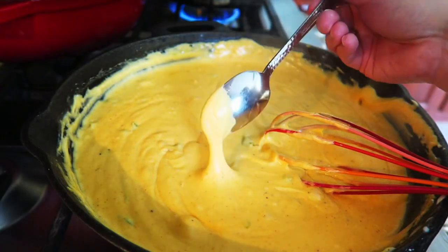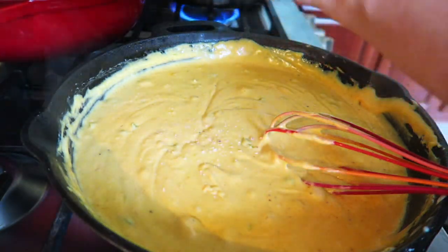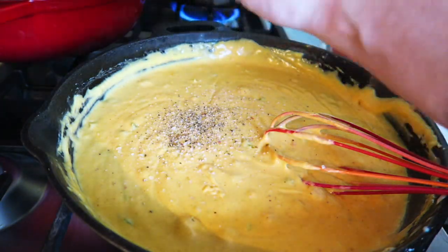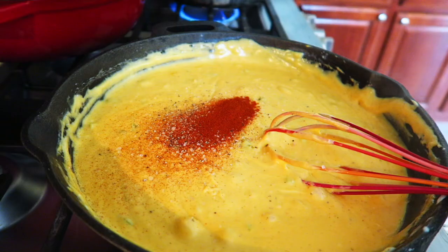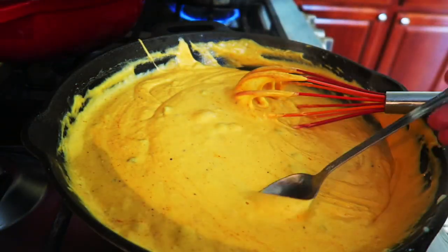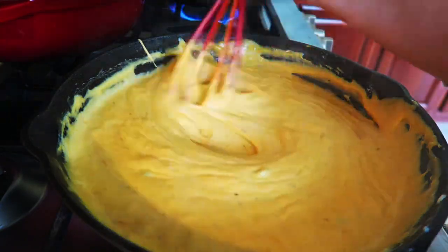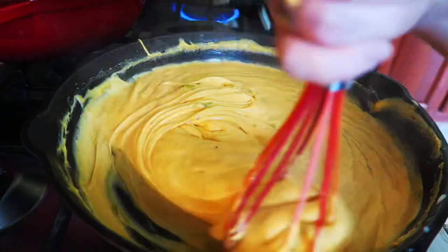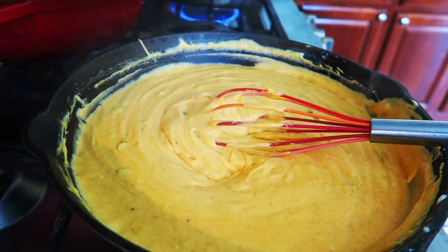I'm going to take a little taste here. It just needs a little tad more salt, a little tad more black pepper, and a little tad more sweet paprika. I'll go in with a new clean spoon. Oh, that is spot on! You do have to remember that when you put pasta in here the flavor will mellow quite a bit, so you want to make sure your cheese sauce is pretty flavorful.